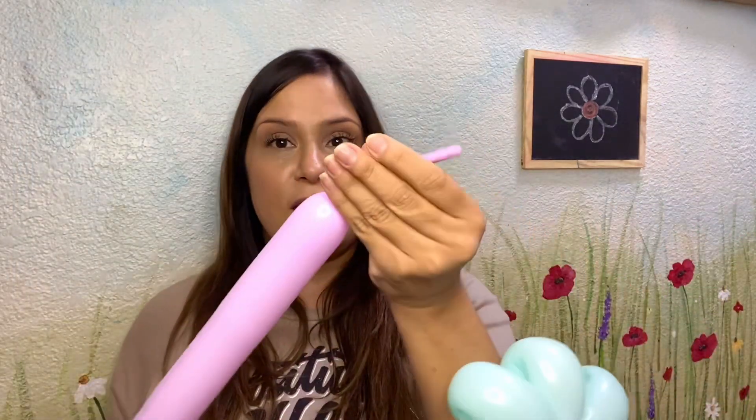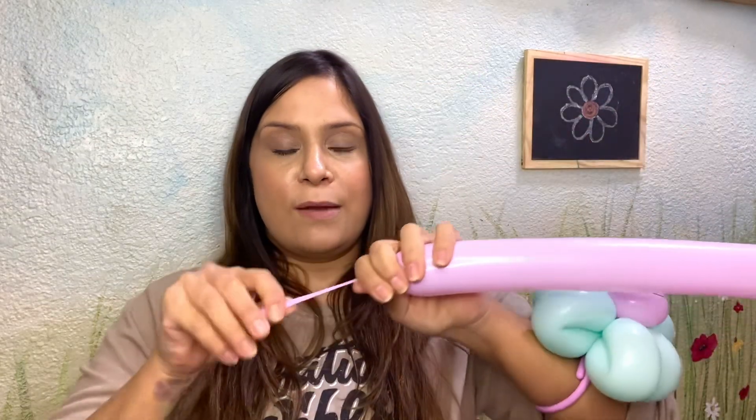All right, and then we will put this off to the side while we air this balloon up here. So we're going to air this balloon up all the way, leaving a six finger length tail. About six finger lengths, then I'm going to tie that. Then I'm going to try to make this balloon as soft as possible by giving it a pull and some squeezes because it's going to go through a lot of twisting.